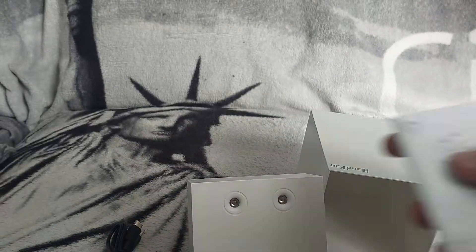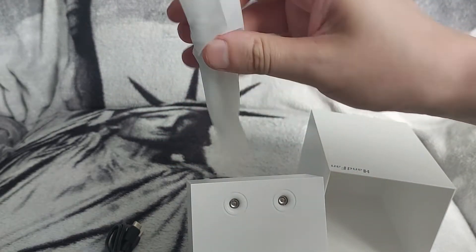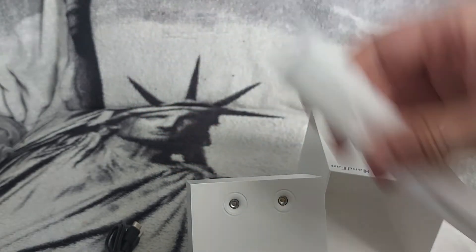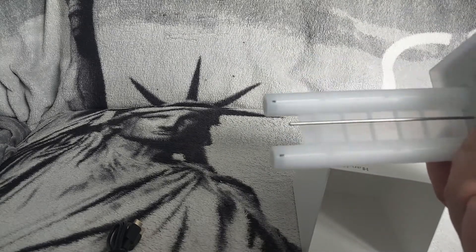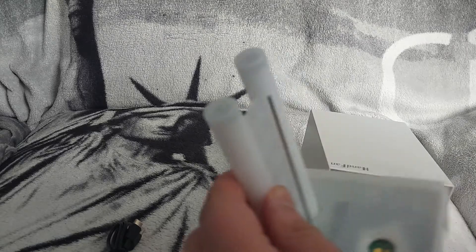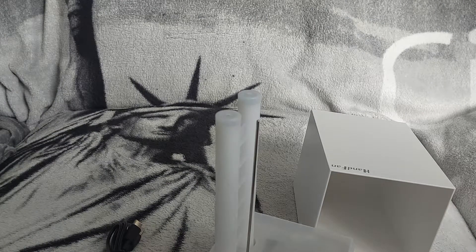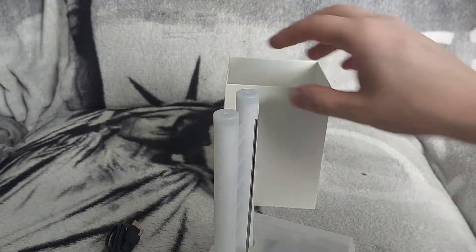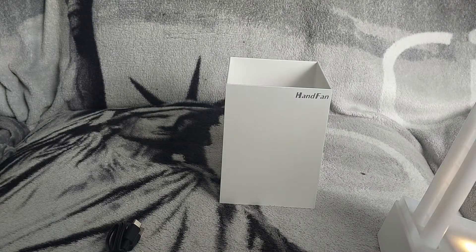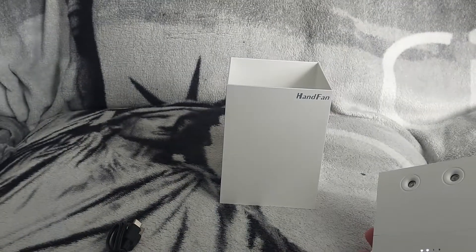These are sterilizing sticks. You can buy more of these if you run out — they are about £7 for ten on Amazon. It comes with two inside the unit and two spare, so four total, which should be plenty.